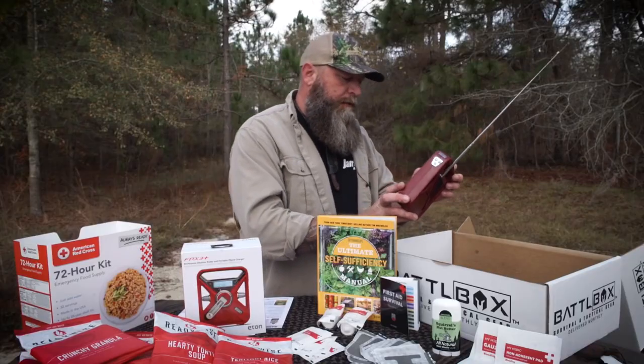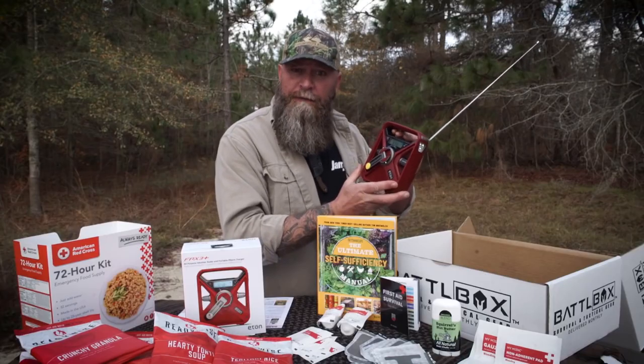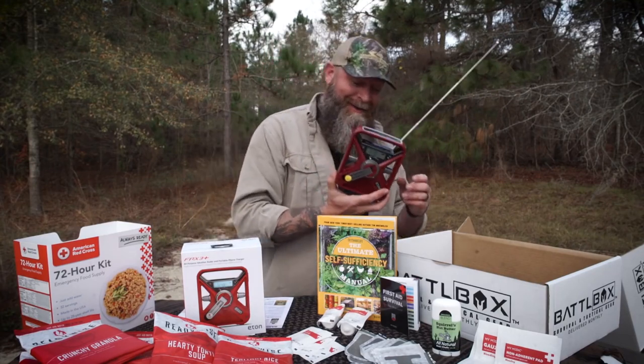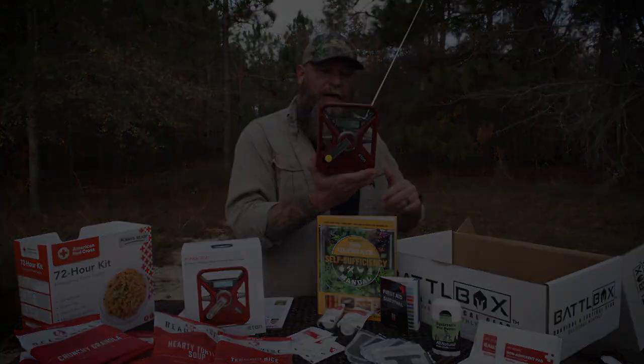Let's turn it on and see how she sounds. I'm always looking for new stuff. If you've been looking for one of these, you got one now — you have found what you're looking for. So the Eton FRX3 right here.